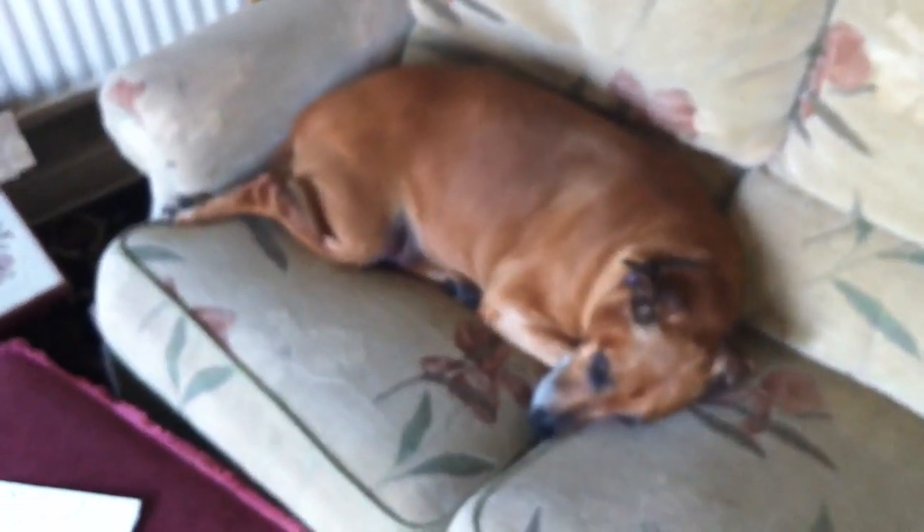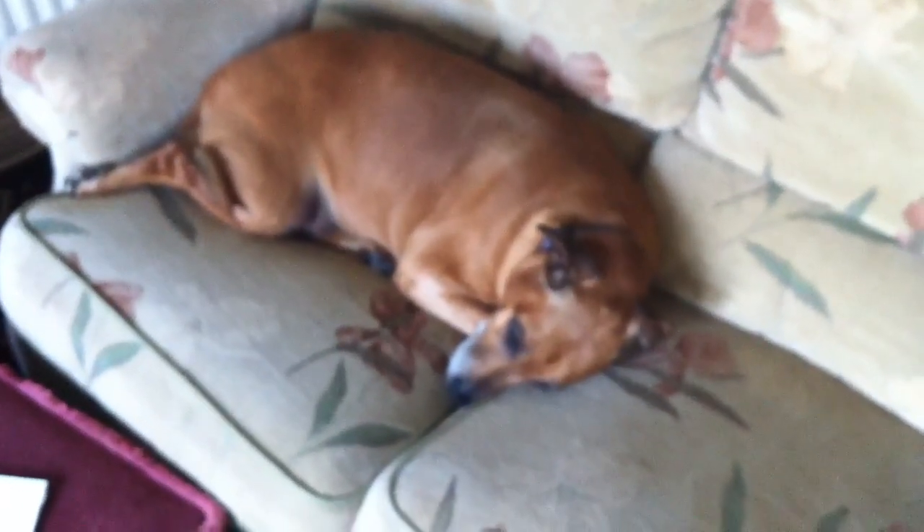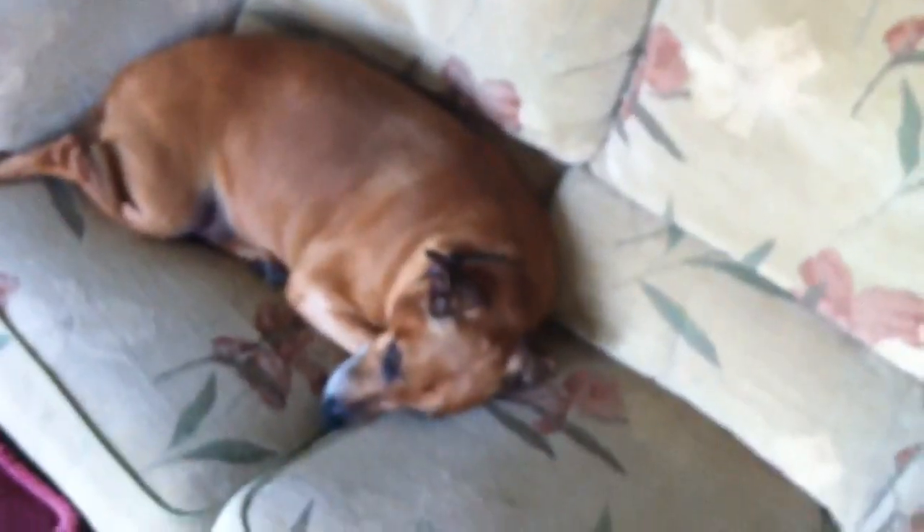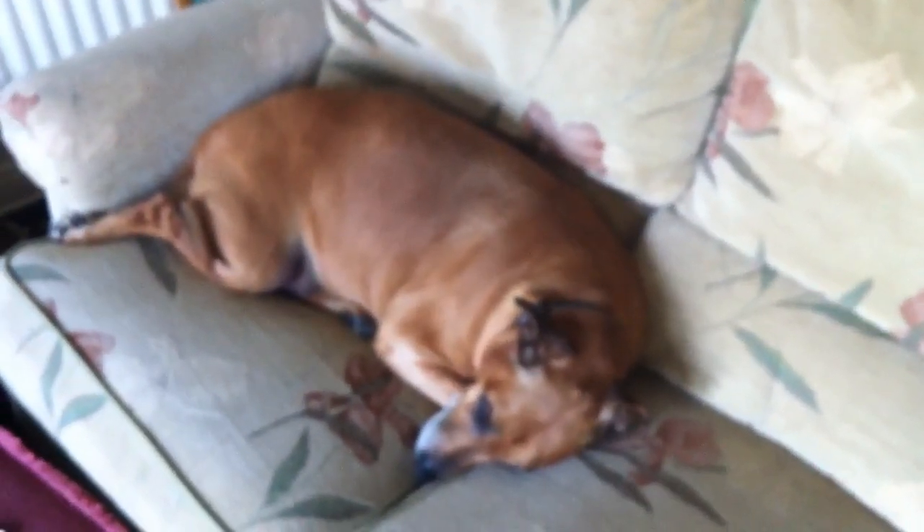Oh look what I have here. Sleepy dog. Oh isn't he cute. That's not why we're here. We're here for this. Come take a look.